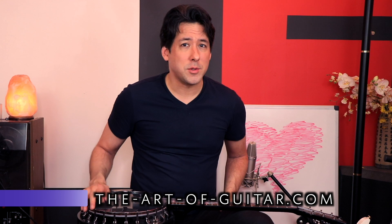Let me know in the comments and I will see you at the next video. We should have three of them out this week, so it's going to be crazy. We'll see you then. Bye-bye.